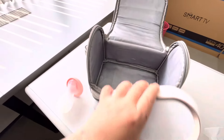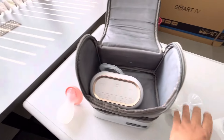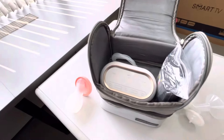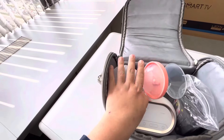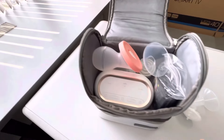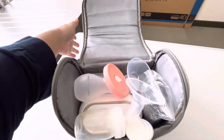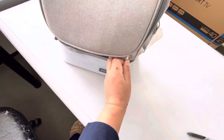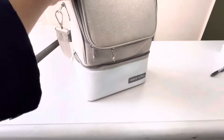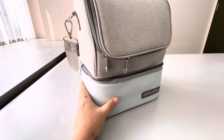Ini perlengkapan yang biasa aku bawa ke kantor setiap hari, muat ya. Pompa AC-nya, lalu kabel, lalu tas AC. Ini pompa 1, ini 5 sampai 3 botol. Dan bagian bawahnya ini bisa muat 8 botol beling asih.